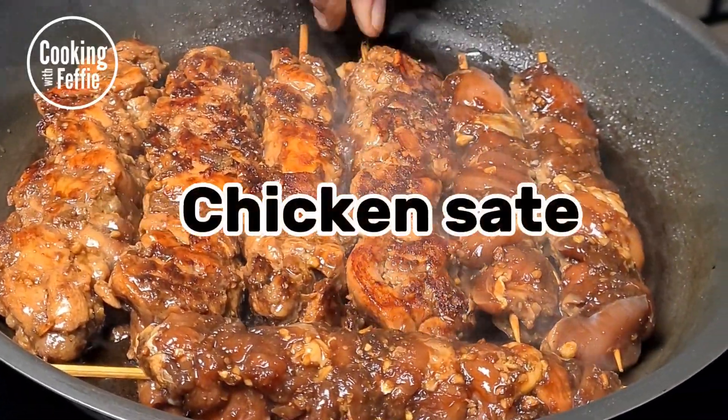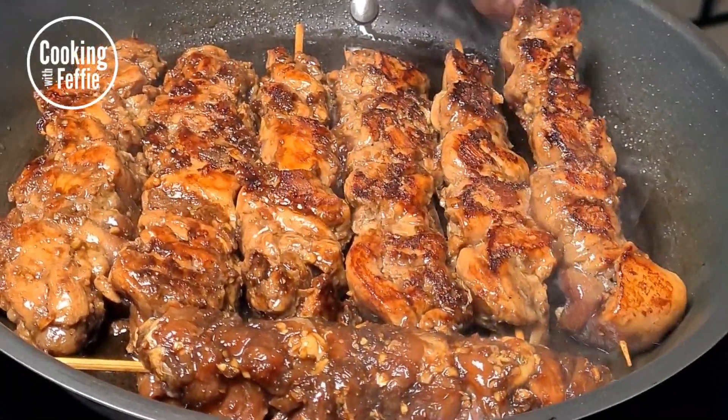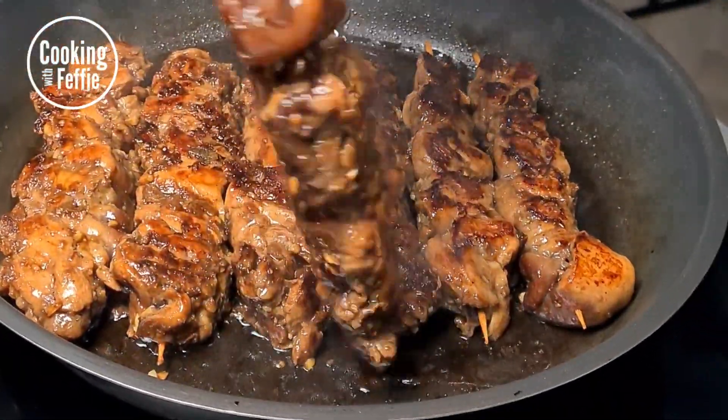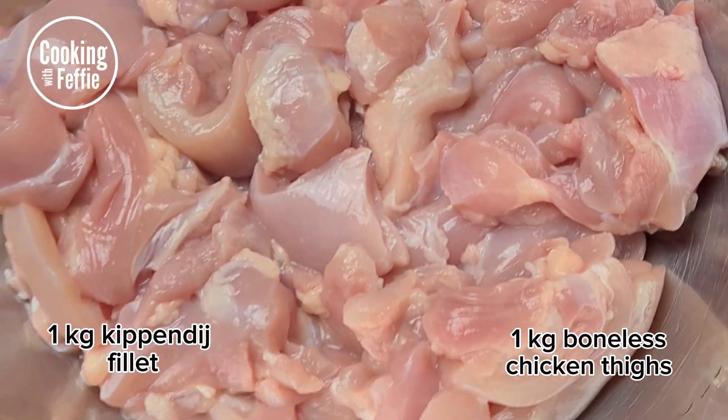Chicken satay, some homemade goodness. Hi guys, welcome back to my channel Cooking with Feffy. Today we're gonna make chicken satay.